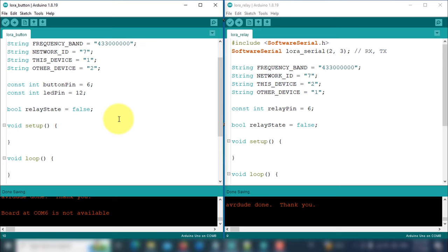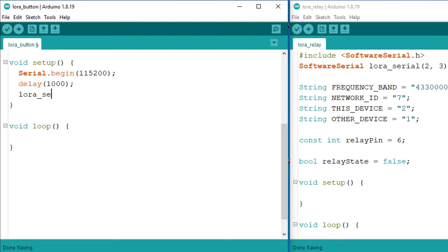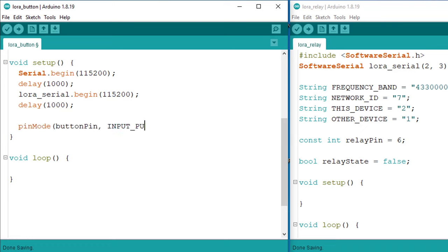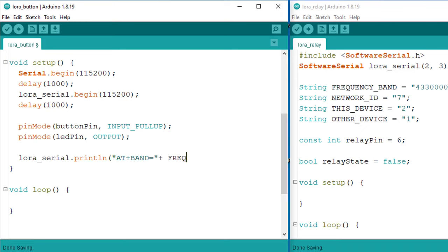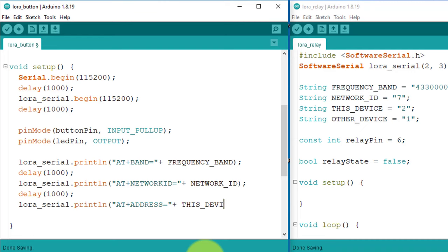Now let's move back to the transmitter to continue with the coding process. In the setup function, first I will initialize the serial communication with the computer for debugging the code, and then I will start the serial communication with the LoRa module for transmission of data. Make sure the baud rate for both devices remains the same. Then set the button pin to input pull-up to sense the button press, and set the pin mode of the LED pin to output. You will need to send some commands to the LoRa module to configure its communication parameters. These commands will set the frequency band to 433 MHz, network ID to 7, and assign the address of this device to 1. It is required to configure the LoRa module before using it.